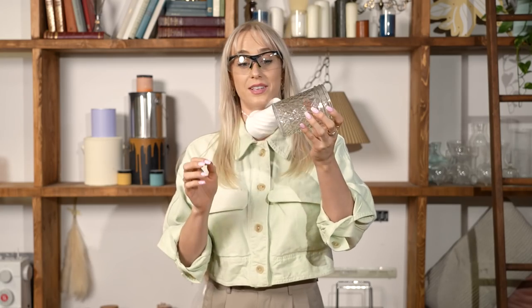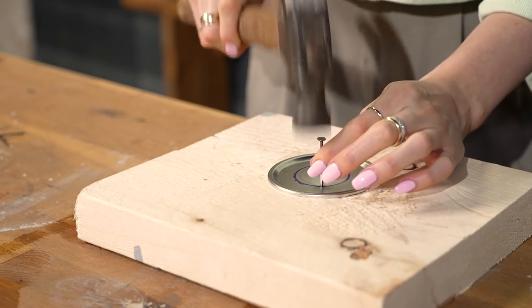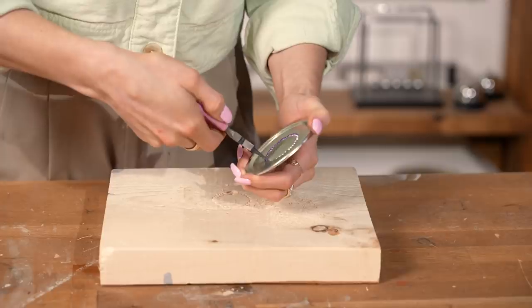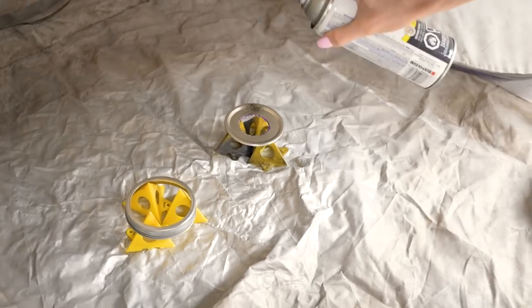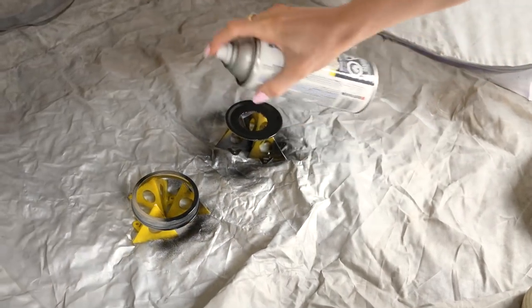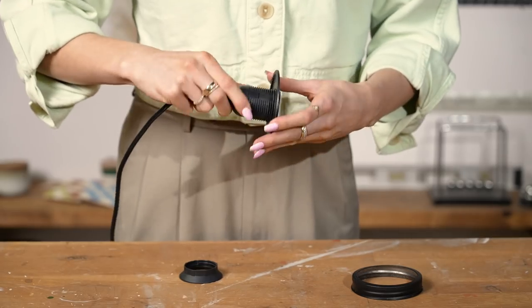Now that the base of our light is all prepped, let's move on to the lid. As we saw earlier in the video, I'm going to trace our light cord around the top, perforate the lid with small holes, and then hopefully we can pop it out. I went ahead and spray painted the top of our lid black — I wanted it to match our light fixture. Now we're just ready to assemble and see this whole thing come together.